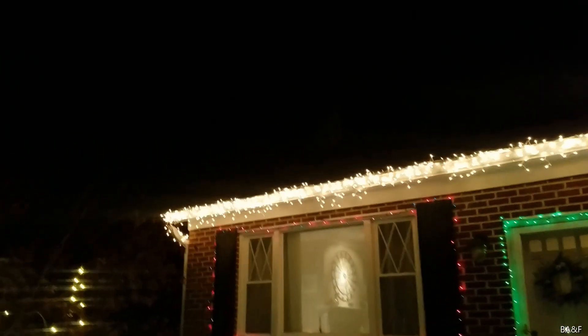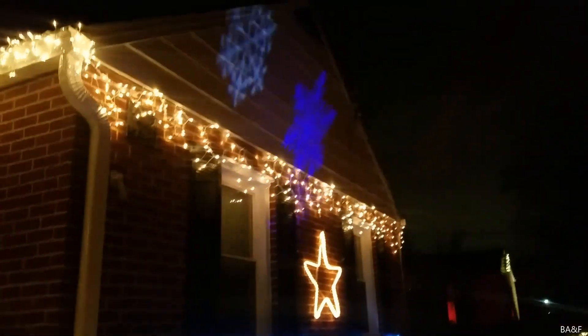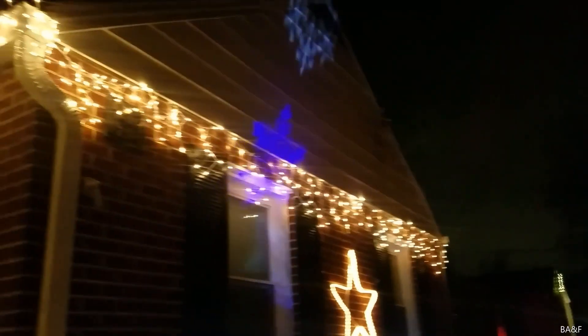The roofline of the house is outlined once again in icicle lights. Every single set you see here was new last year, and then the set at the very end is very old — at least 10 years old, I'm not sure exactly. We used to put that one on the easement at the old house.